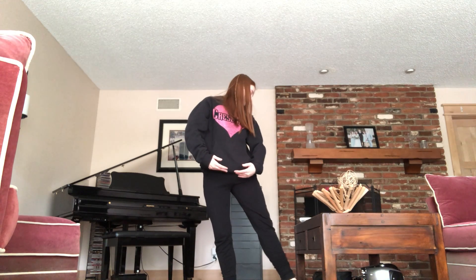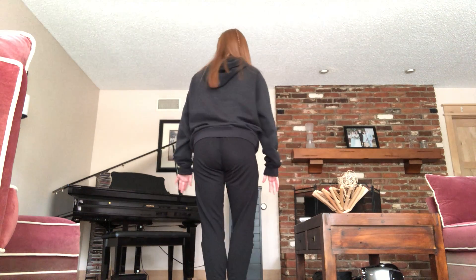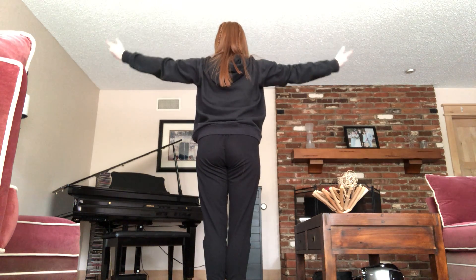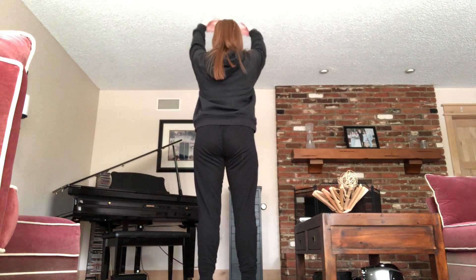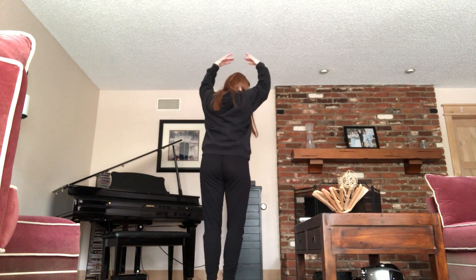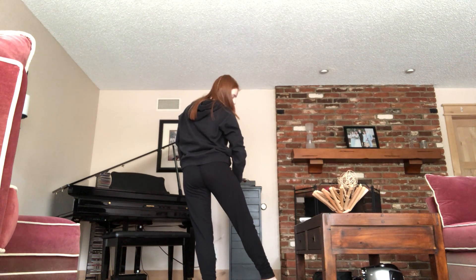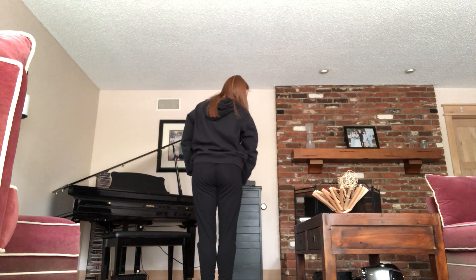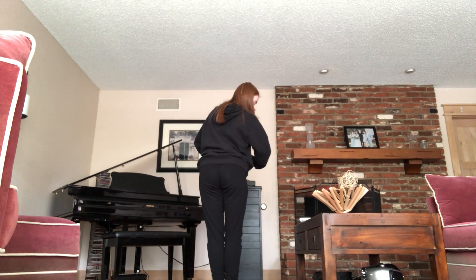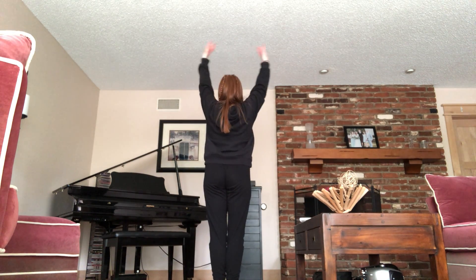Close, tendu, close. Then we do our jumps: jump second, first, second, first. Let's try that again from the beginning — I'm gonna face the other way now. We take our arms forward, up, open, down. We come onto our toes. We walk forward, our arms are up. We turn. We bring our arms down. We tendu right and close. Left and close. We jump second, first, second, first. After that, we bring our arms up just like we did at the beginning — up, and open. Cool? All right.